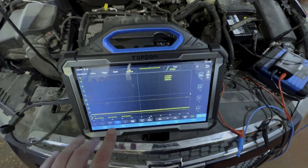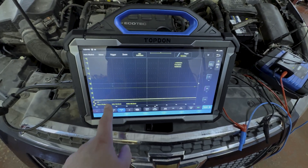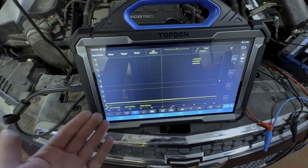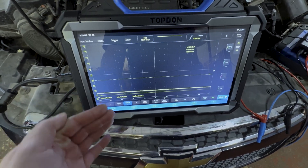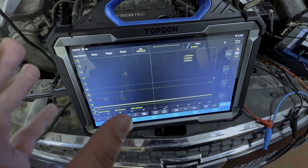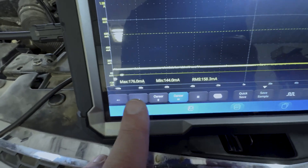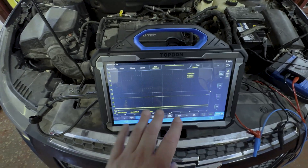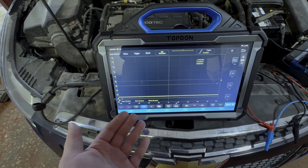Basically what we're going to do is, after we put the vehicle to sleep, we are going to watch the current on the scope here and make sure that it falls below a reasonable threshold. In many cases this will be defined in service information — 60 to 80 milliamps of draw is fairly common on a majority of vehicles. But again, many vehicle manufacturers may provide a spec in service information to give us clarity on what is expected. Right now we are above that, so the car is not fully back to sleep. We're going to go ahead and let this time lapse, and when it gets down to the level we are expecting, we will know if there is a draw or not.